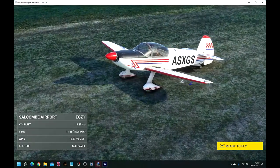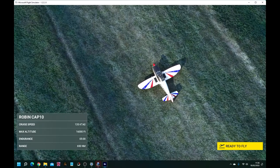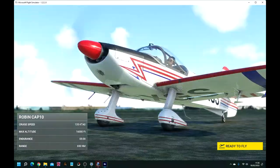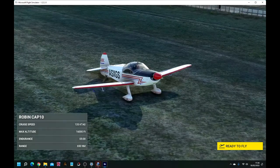Today I'm going to take a short flight from Bolthead, otherwise known as Salcombe Airport, in a Robin Cap 10 — the aircraft on the screen.